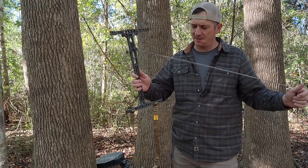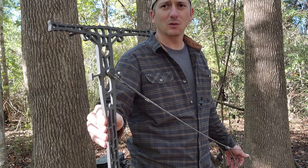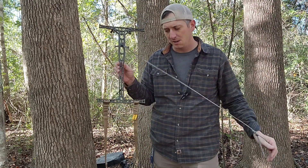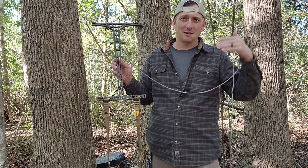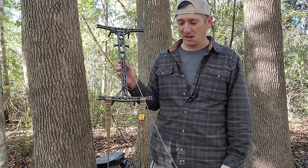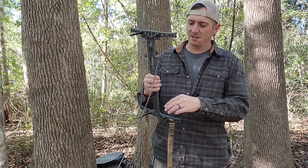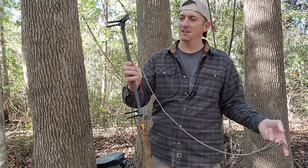The next thing I want to show you is my sticks that I've been using. These are the Double Step sticks from Lone Wolf Custom Gear. Super lightweight — two of these with this big aider and the USA, the Ultimate Stick Attachment mods I put on two of them together, will get you up to about 18 feet. I'm six foot tall and I like to put a pretty big gap between everything, but 18 feet is pretty average. Two of these sticks to get you up that high is only gonna weigh five pounds. These things are super lightweight and I'm a big fan of them.